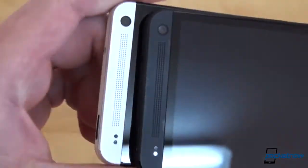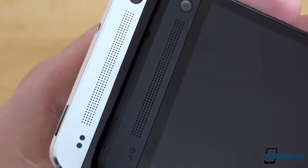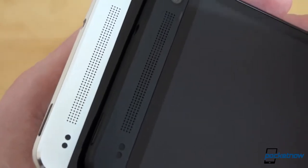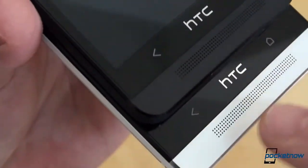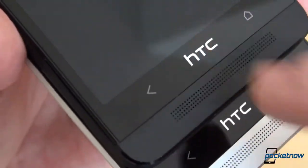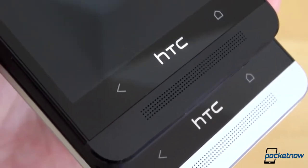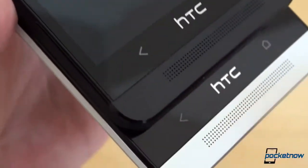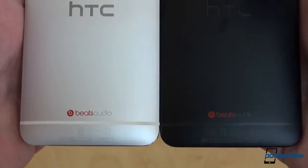Taking a closer look at the top and zooming in, you'll see the speakers which are part of the BoomSound experience. The speaker grilles are very neatly executed — the holes are really well done, and the same applies for the bottom of the phone. The HTC logo in the middle is not a button, unfortunately, though some hacks suggest it might actually work as one. Back and home buttons are on the bottom. Flipping them to the back, there's absolutely no difference — we have the cameras on the top and the Beats Audio branding on the bottom.